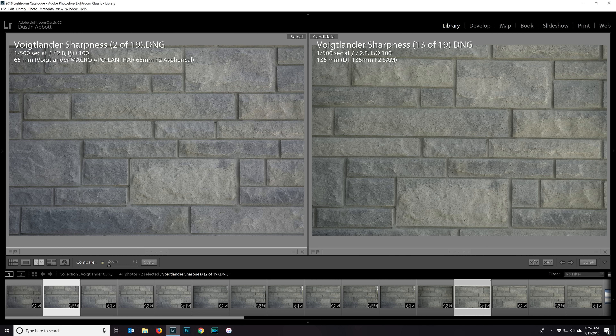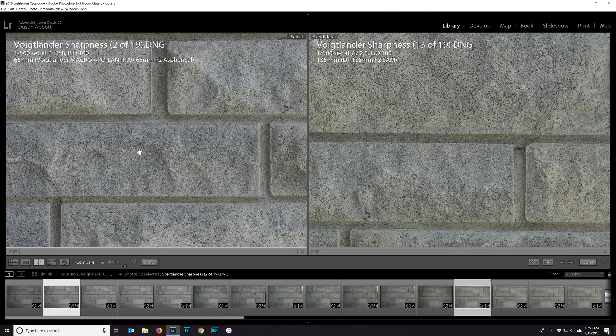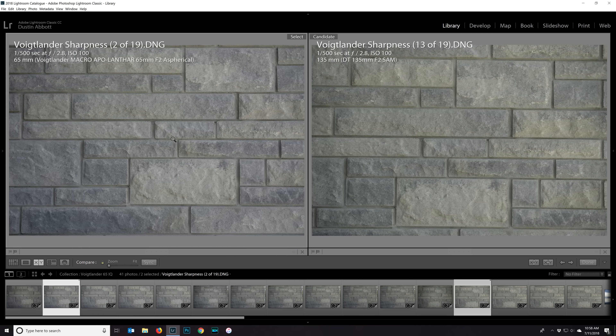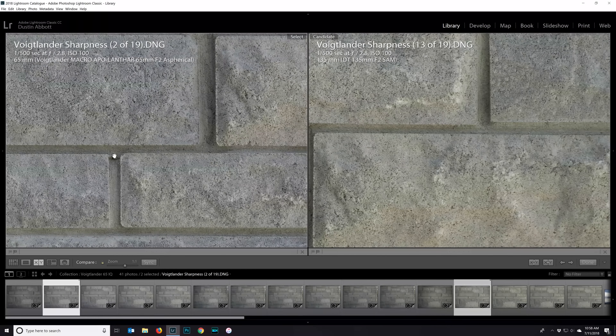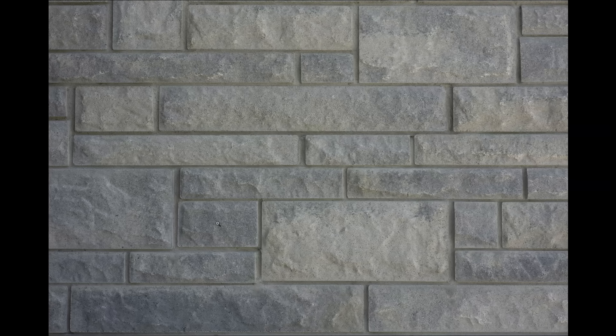Moving on to F2.8 — stopped down one stop for both lenses — we have roughly equal exposure, maybe slightly favoring the Voigtlander but not significantly. Both are fantastically sharp and very contrasty in the center. Moving to the edge, the Voigtlander is still the stronger lens towards the very edge of the frame. Even removing any possibility of the adapter being a factor, the Voigtlander is delivering the stronger performance. At F5.6, we're mostly looking at distortion — and there's very, very little observable distortion, which is typical for a macro lens.